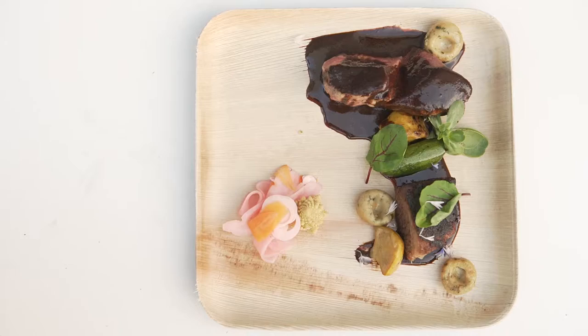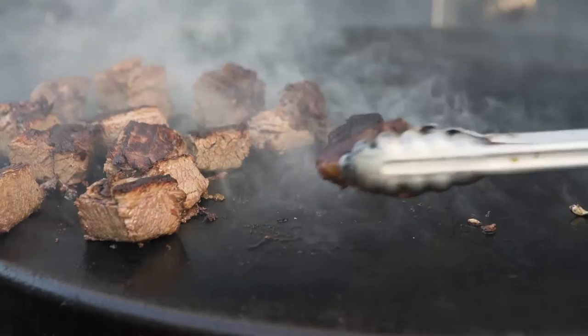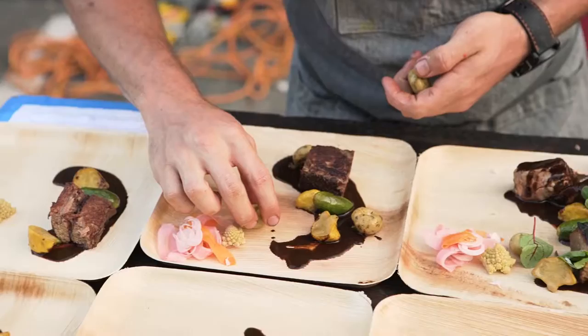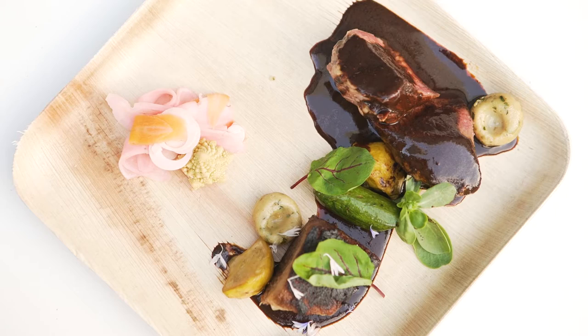This is res con mole negro — beef with black mole. Here I have two different cuts of meat cooked two different ways to bring out the flavor in the beef. I have a crispy Santa Maria brisket that has been braised overnight and then smoked inside the Santa Maria smoker, then crisped up on the Evo grill to give the edges a nice texture. And then I have a sous-vide ribeye that I'm searing off at the end, served with a traditional Oaxacan black mole.